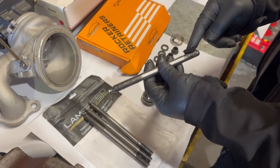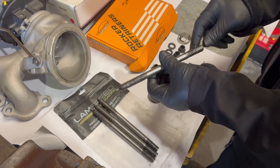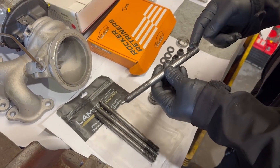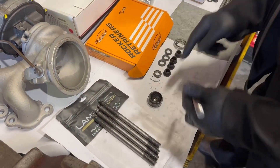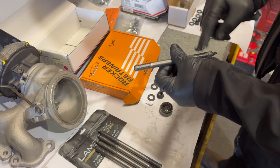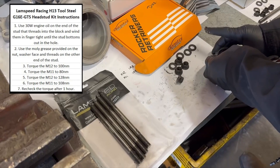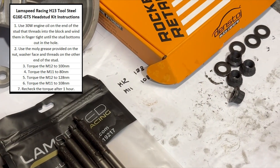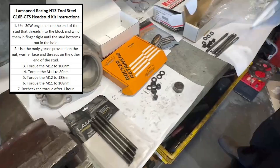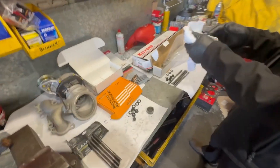Getting the head studs ready, doing one at a time - not pulling the head off, so we'll do one stud at a time. There are two different sizes: 11mm and 12mm. Lithium grease stops any binding of the thread. Torque the M12s to 128 Newton metres and M11s to 108, in about three stages. Then we'll check them again after an hour, as they recommend.